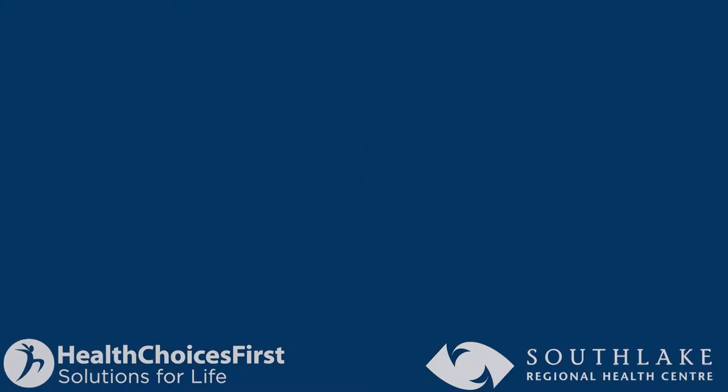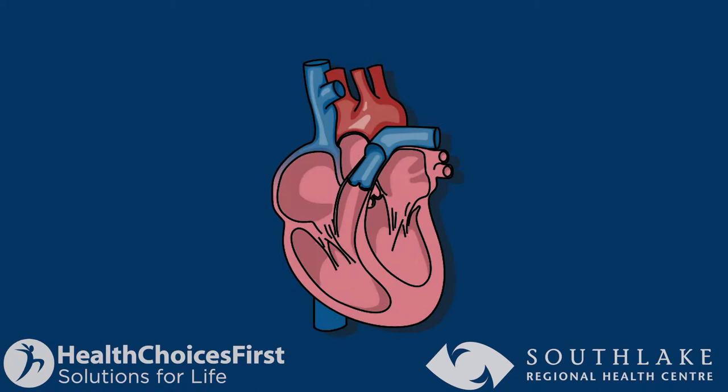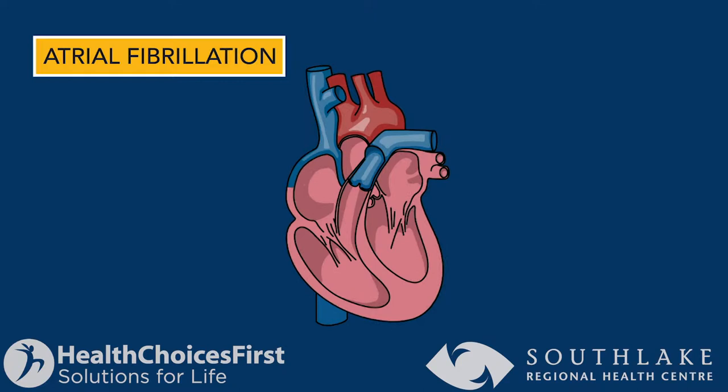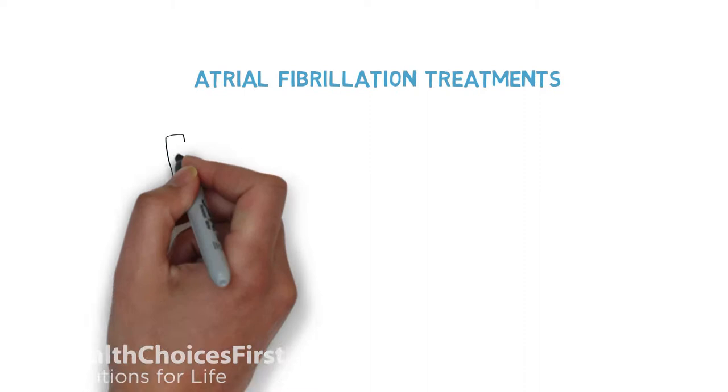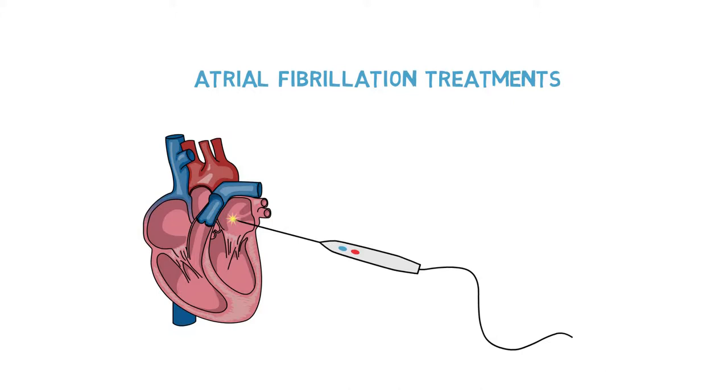Atrial fibrillation is due to abnormal triggers that are developing usually in the left atrium of your heart. These triggers then set off the irregular and rapid heart beating which you know as atrial fibrillation. When we talk about ablation, we're talking about a minimally invasive procedure that allows me to go into your heart, identify where these abnormal electrical triggers are coming from, and then basically either burn them away or freeze them away. And that in a nutshell is what ablation is all about.